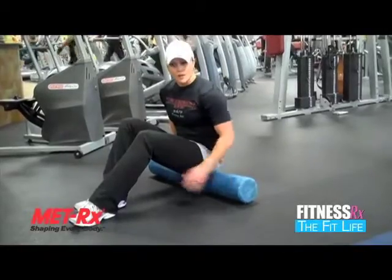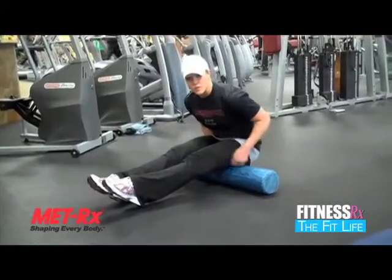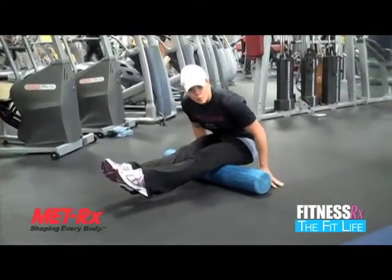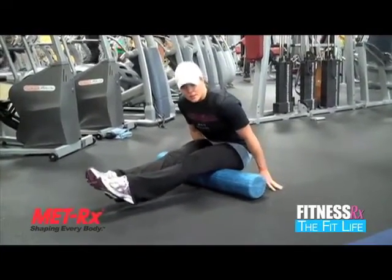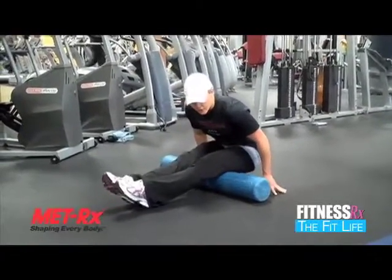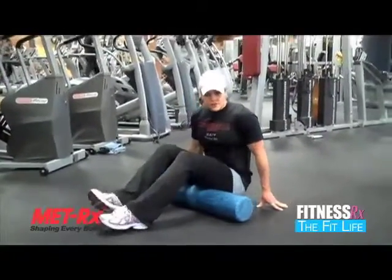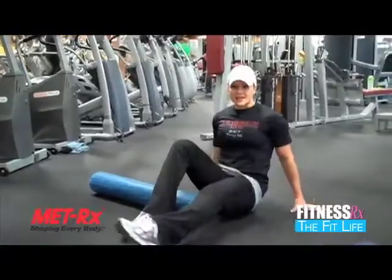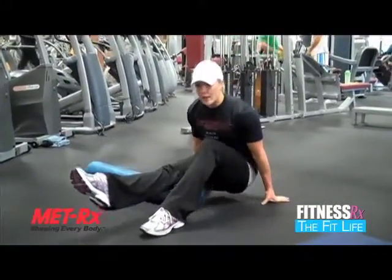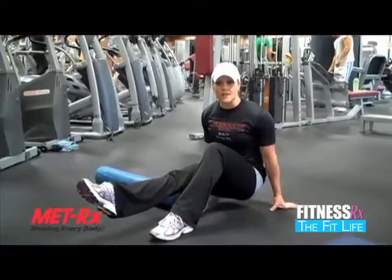To hit the hamstring, you're going to roll backwards so you can start to feel it more in the hamstring. The more you lean forward, the more pressure you'll get on the hamstring. You're going to kind of roll it down about halfway — you feel kind of like a massage. If you want more pressure, you can do one leg at a time: straighten one leg out, roll back and forth, and then obviously do it on the other side as well.